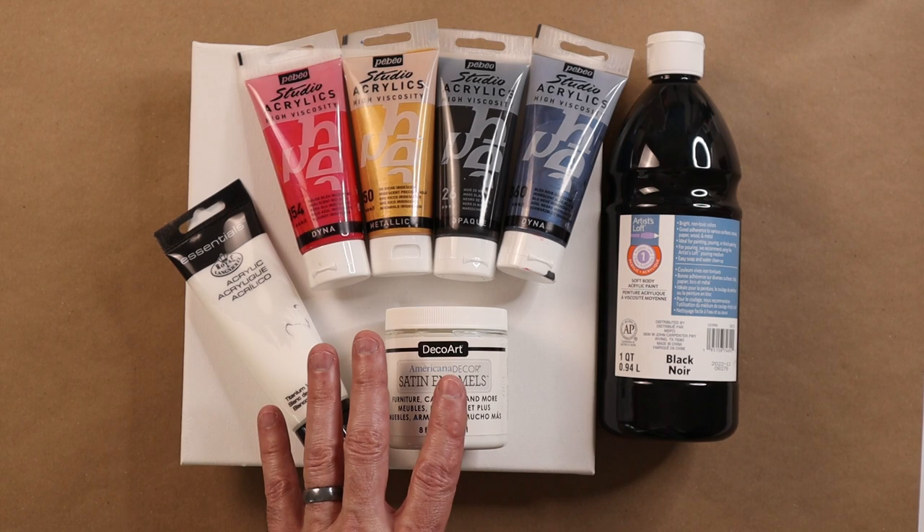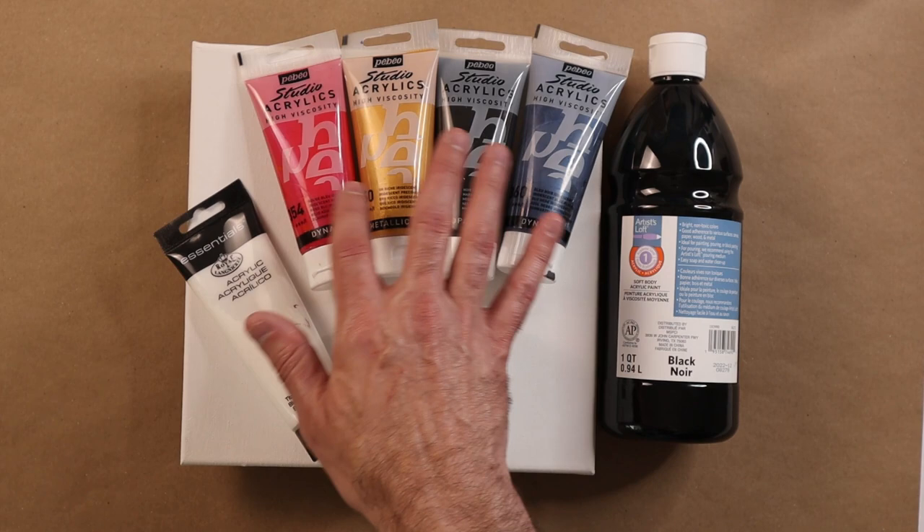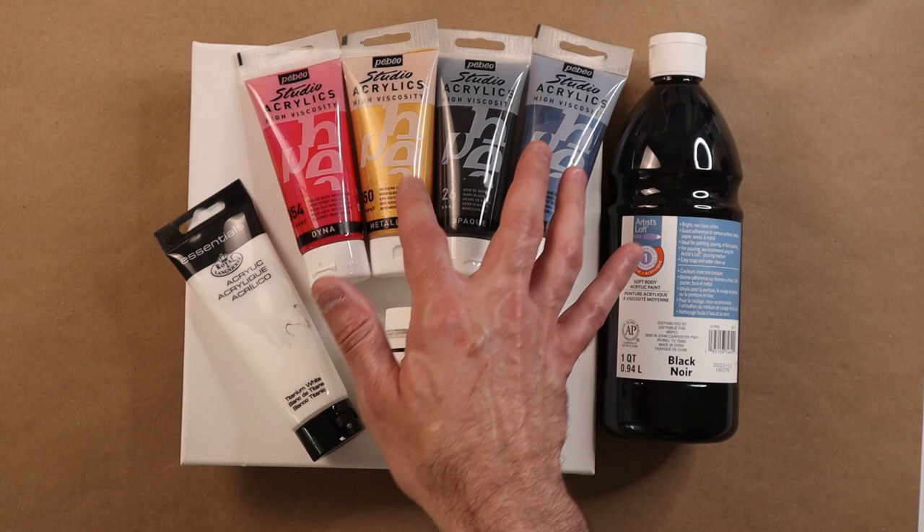The color she used on the video I'm going to be trying to replicate is black as the base, she's got white and then she has gold. I want a little bit more color, so I'm going to use some Pabeo metallic paints and use more than just one of the accents.